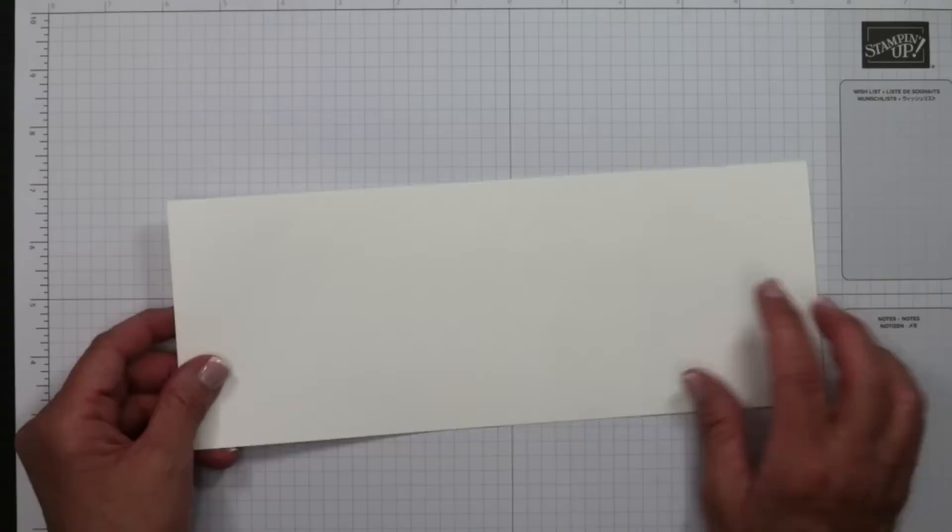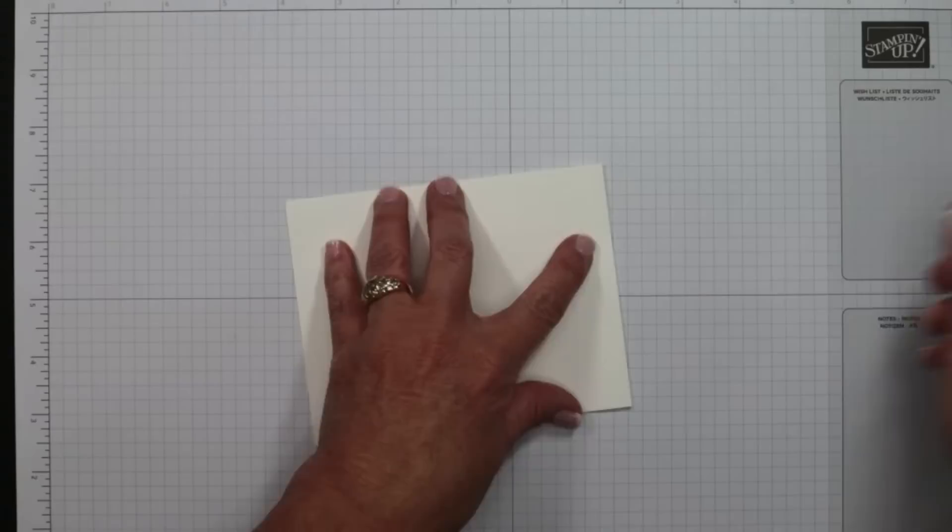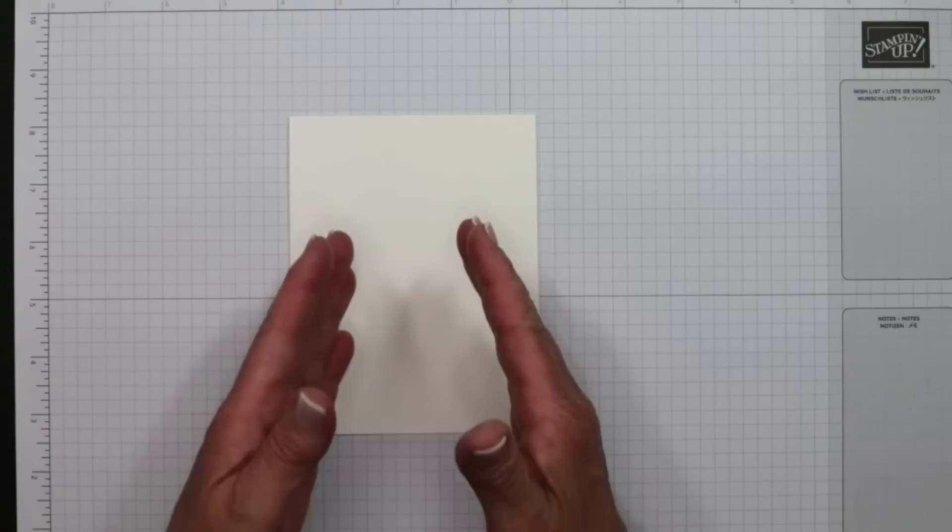Here at the stamp table tonight is super simple cards — I don't even need the trimmer, which is really unusual. I'm starting with a card base of four and a quarter by 11. I scored all my cards in half before you joined me to save a little time. I'm grabbing my bone folder to get a nice crisp crease, and we're going to build from here.